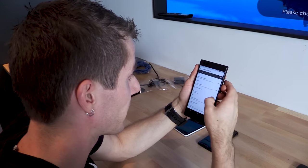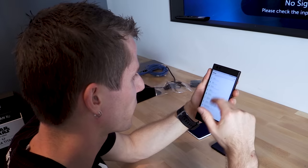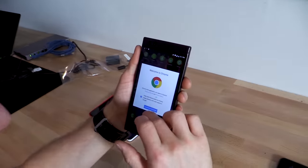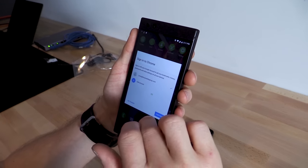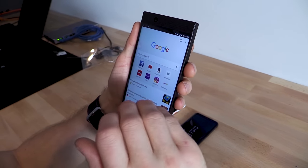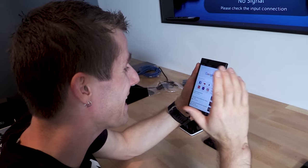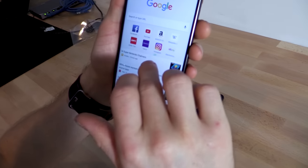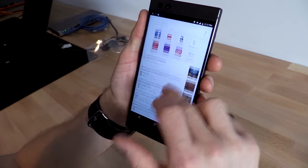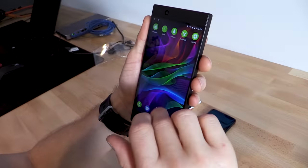First thing I want to do here is get developer options enabled so I can turn on the live frame rate counter, which tells us exactly what refresh rate the display is running at. When the image is static it's actually turning way down to as low as 20 frames per second. Then when you move around — you can see it hitched while it kicked in — it's jumping up to 90 frames per second. Really cool.